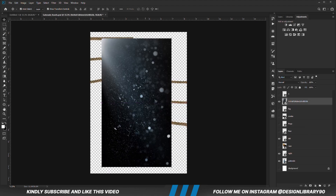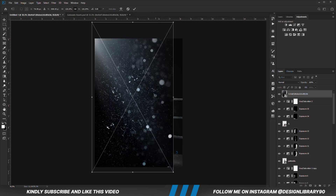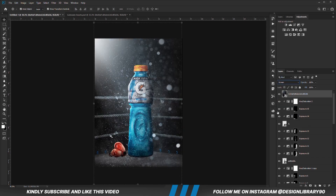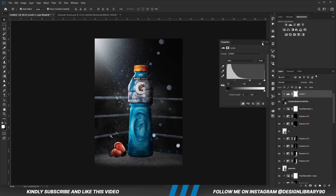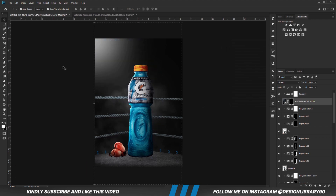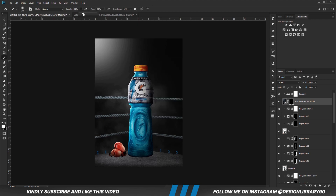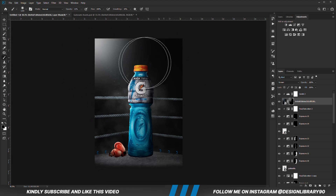We are going to copy the particles layer, convert it to a smart object, Ctrl+T to transform. We set the blend mode to screen. Create a levels adjustment layer clipped onto the layer. With the layer selected we create a mask — with the mask selected, Ctrl+I to invert. We grab a soft round brush, right-click and set roundness, increase opacity a bit, foreground set to white, and we are just going to be painting back some of that.